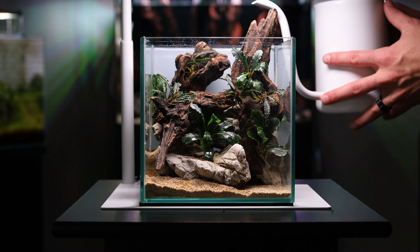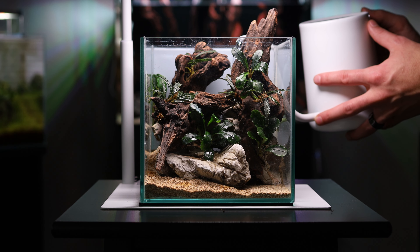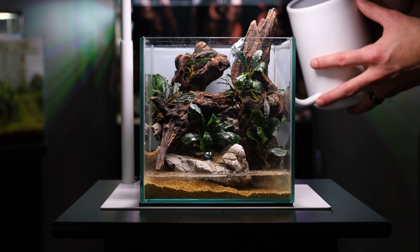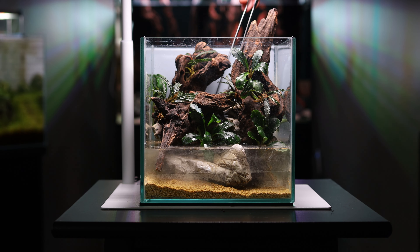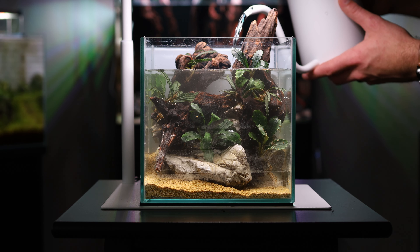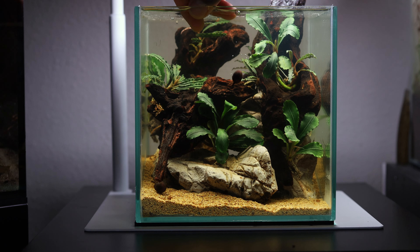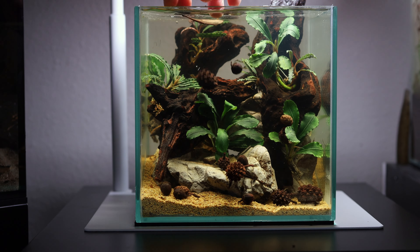Once the tank was all planted, it was time to get out my watering can and very gently fill the tank up. I didn't glue any of the epiphytes down, so I wanted to fill it very slowly and carefully. As a final touch, I added some alder cones from Beta Botanicals, just to give a couple more details to the scape.